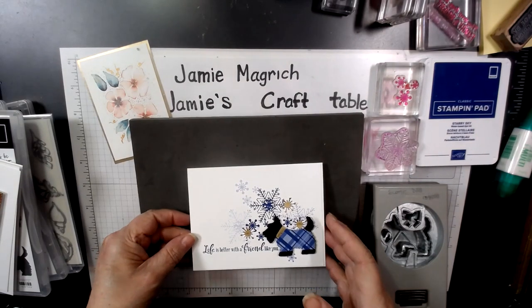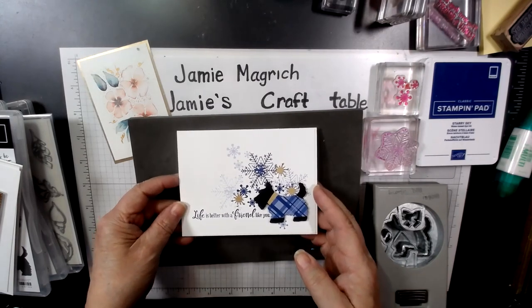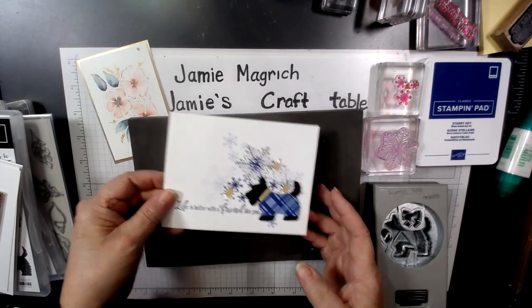Hello, this is Jamie Magrich. Welcome to Jamie's Craft Table. Today I'm going to show you how I made this card, so let's get started here.